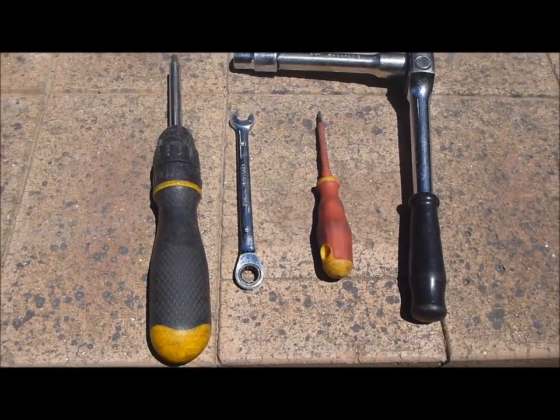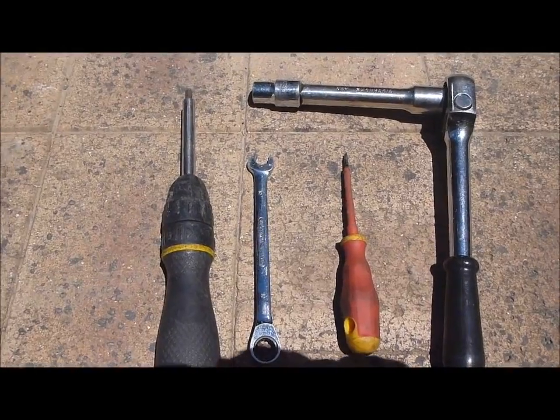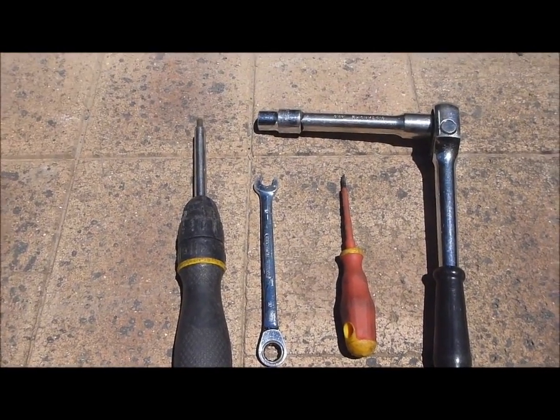For this job you will need a 6mm allen wrench, a 10mm spanner, a small flat blade screwdriver, and a 12mm socket.